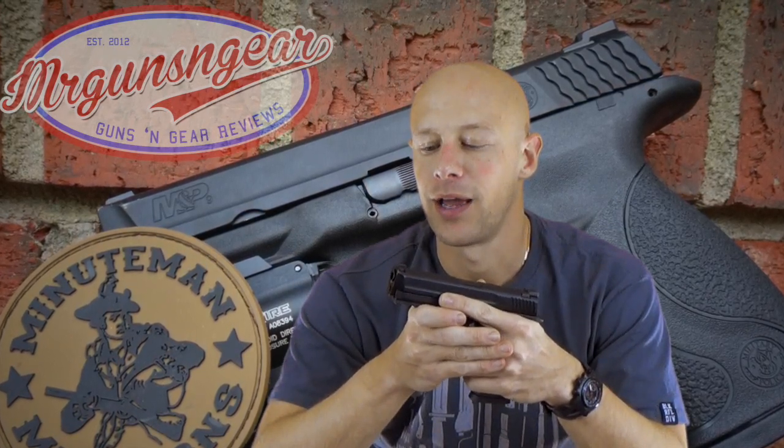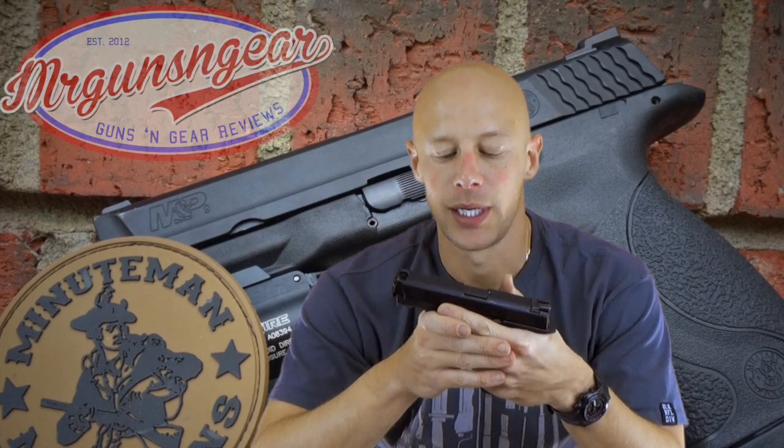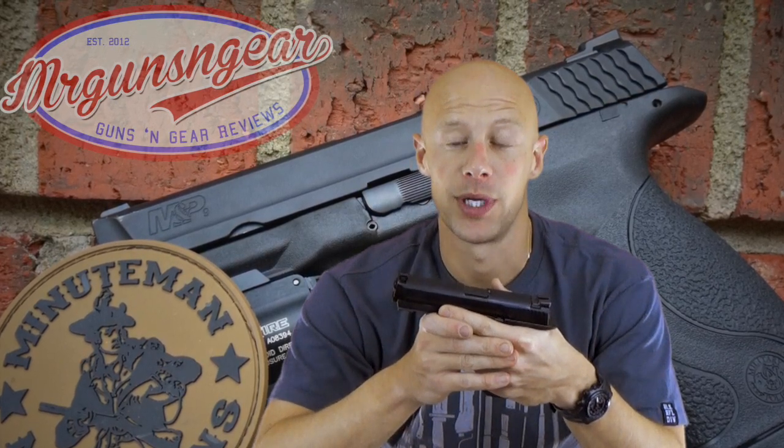M&P pistols have earned in the past few years a reputation for reliability, durability, at a very good price point. So what we're going to do here is just talk about some of the features of it and then basically what I think of it overall.